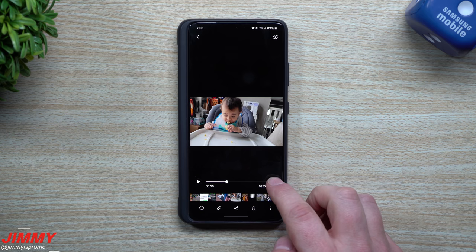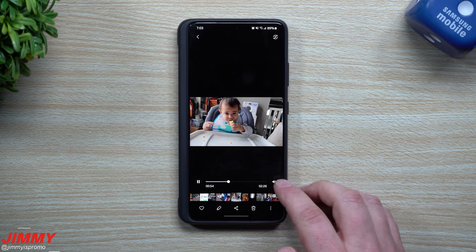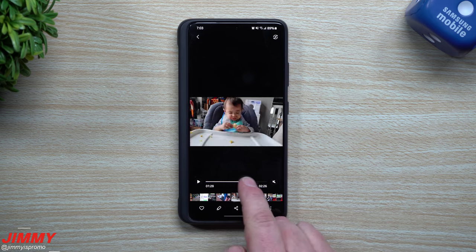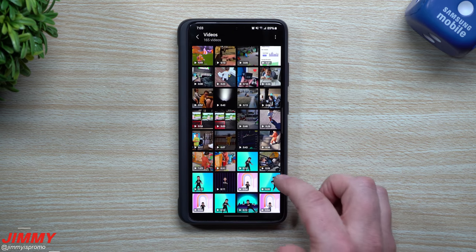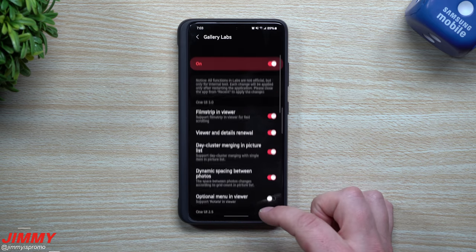From the preview, when you hit the play button you can also hit the sound toggle, so you can actually hear everything that's going on. You also have scrolling of the time bar. Now let's turn this one off one more time just so you can see it wasn't there before — Gallery Labs, Advanced Video Player, turn that off. Close out and go back inside the gallery.